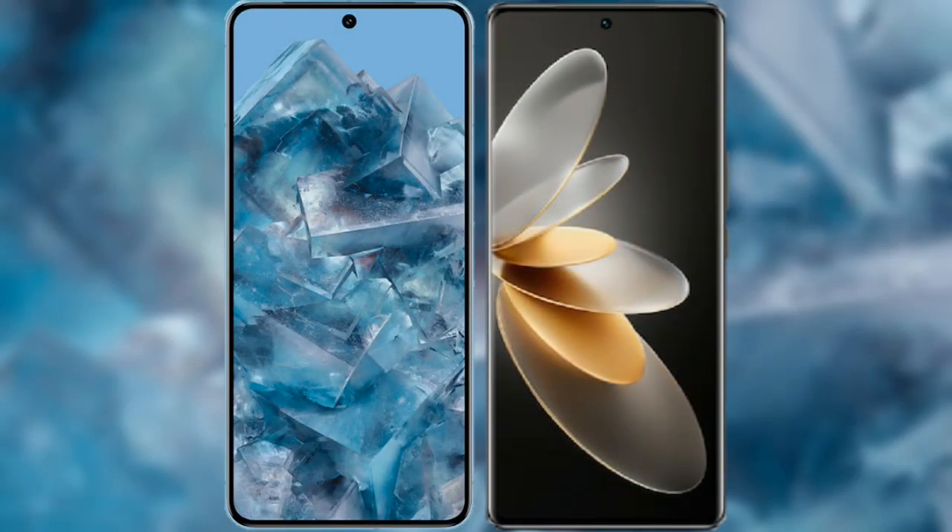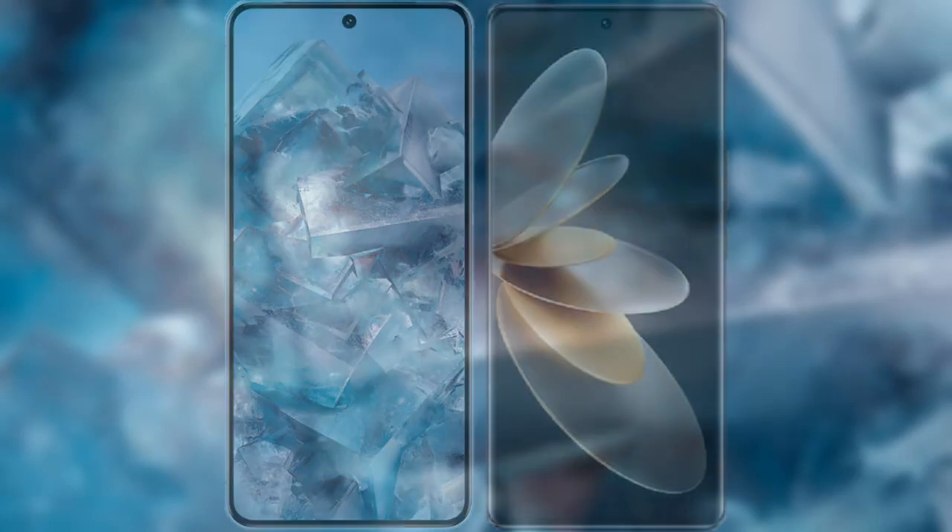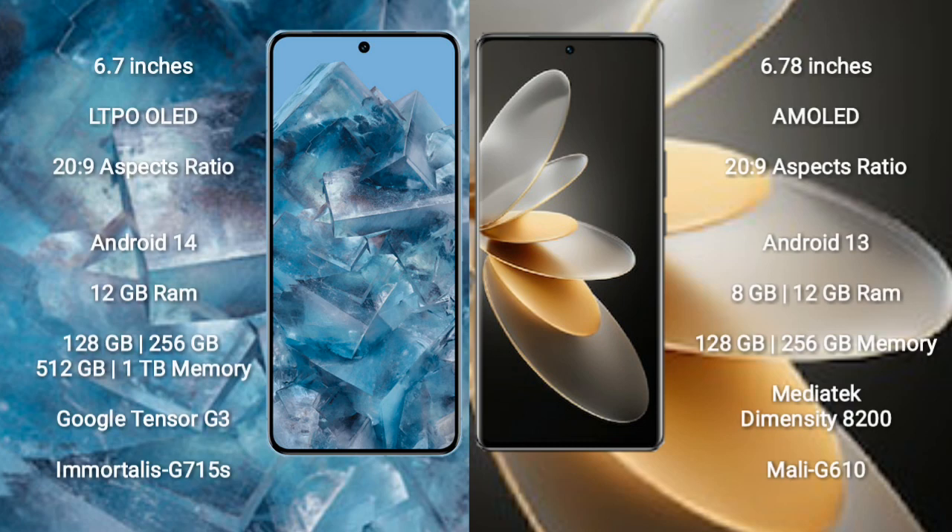I will compare the new Google Pixel 8 Pro with the Vivo V27 Pro. The Google Pixel 8 Pro comes with a 6.7-inch LTPO OLED display and Corning Gorilla Glass protection, while the Vivo V27 Pro comes with a 6.78-inch AMOLED display and Corning Gorilla Glass protection.